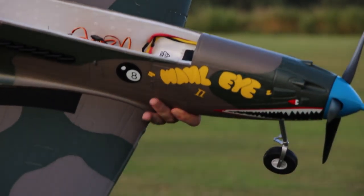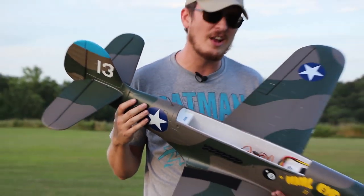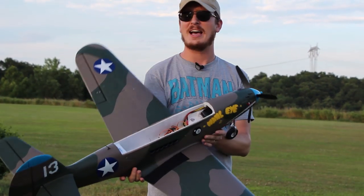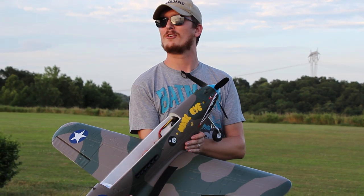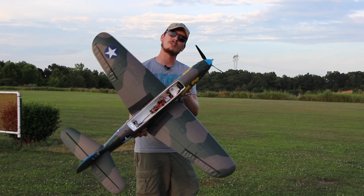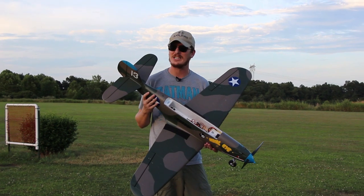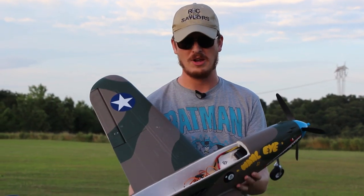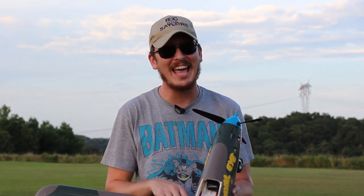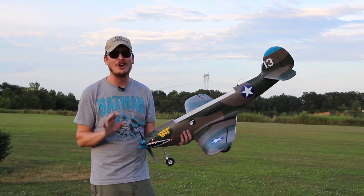I'll probably do a follow-up video on this later down the road, maybe toward the end of summer and fall after I've got 50 to 100 flights on it. So stay tuned for that, and all the other RC content we bring you — we do everything from trucks to drones to planes. I've been having a good summer of planes so far. This is a great Warbird to add to my collection. I think my P-51 is still my favorite over this — I just love the P-51 and how it looks. But I never would have thought this one would fly as good as it does. I was really happy with how this flew, and given the choice, I'd rather take off and land this plane than the P-51 any day. This was so much easier to take off and land.